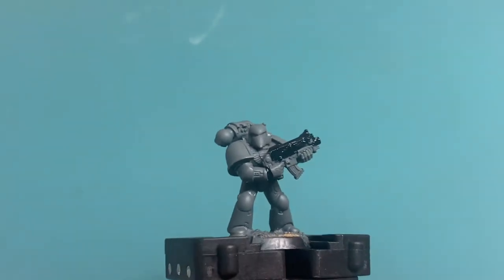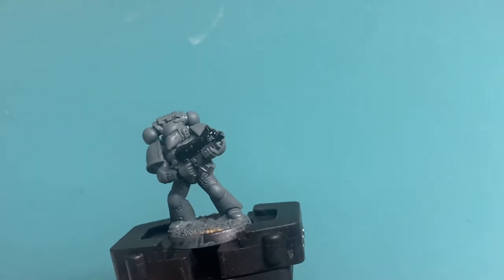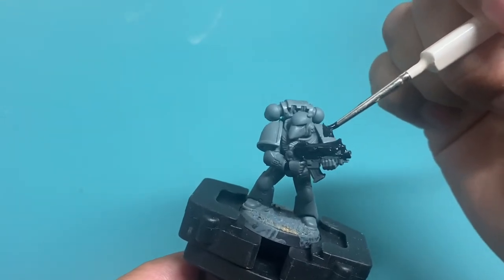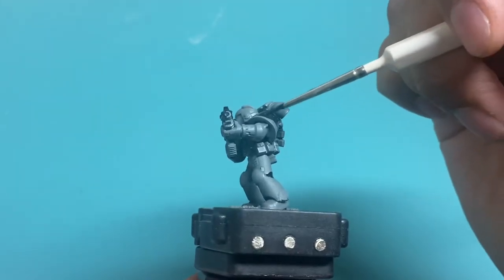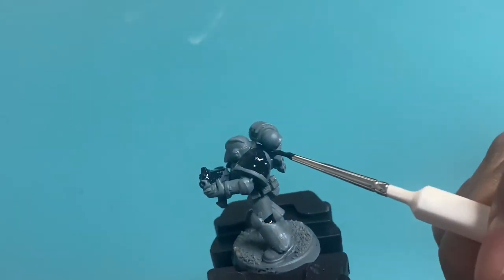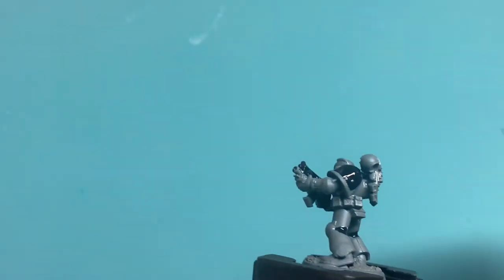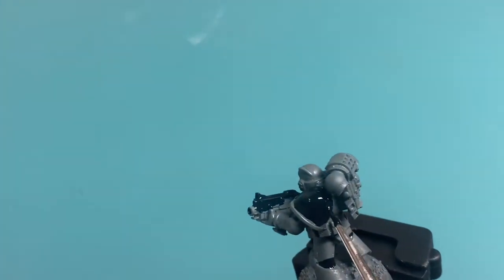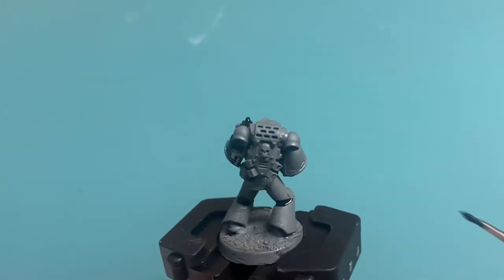Now that the joints are painted, I'm going to get into the shoulder pads, which is the iconic Relictors look. Their colors are gray with black shoulder pads with the white skull on the inside. I'm being a little loosey-goosey because I'm having a hard time seeing the model, but I'll clean it up — don't worry about it.